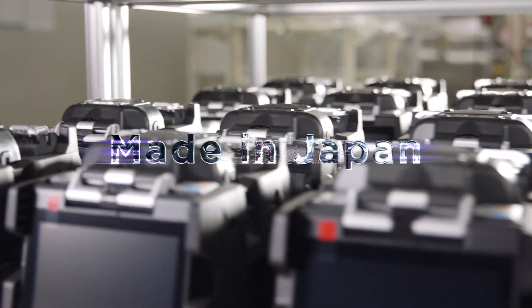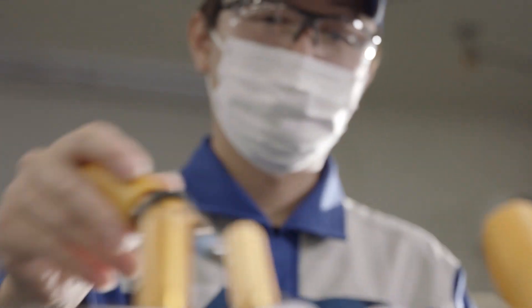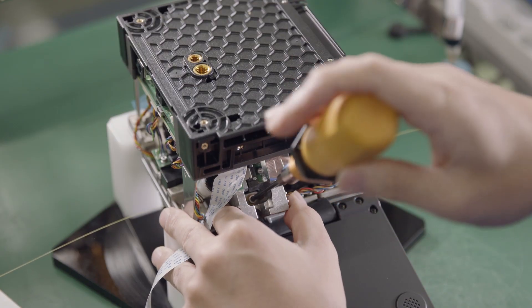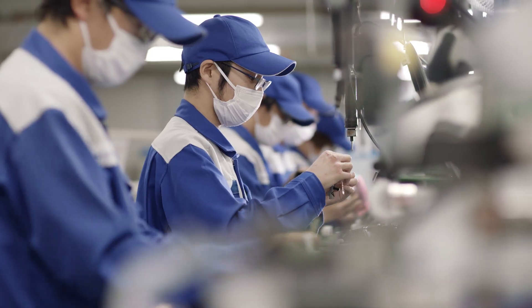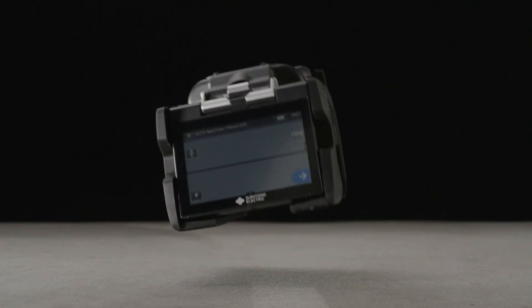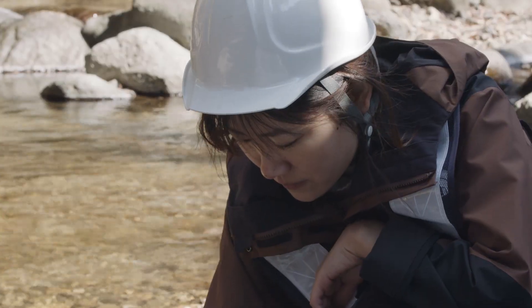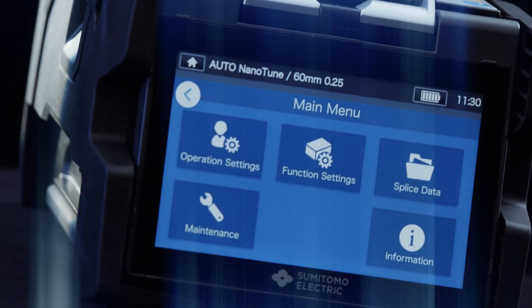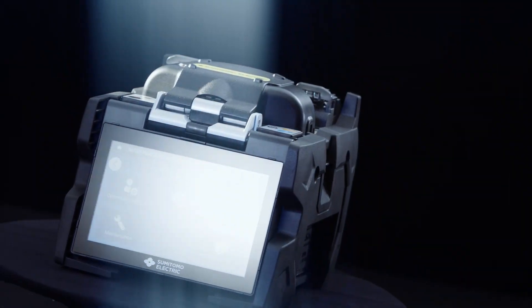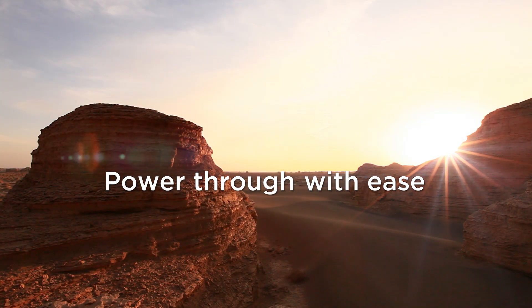Made in Japan — quality you can trust. Each unit is carefully manufactured by our skilled technicians. Most importantly, it's tough and reliable, requires little skill to operate, and has a high level of performance and quality, which promises an enhanced splice experience. Power through with ease.